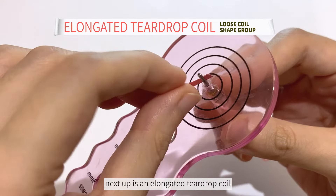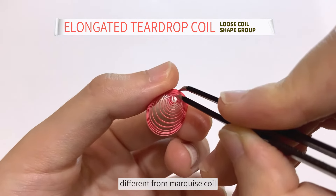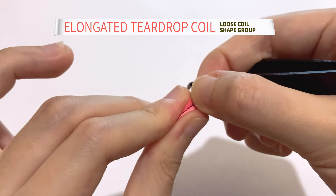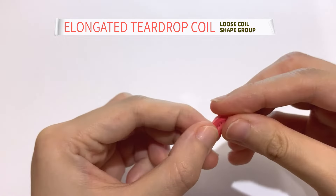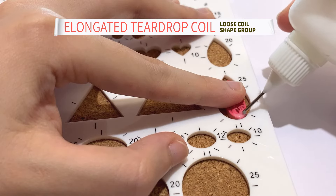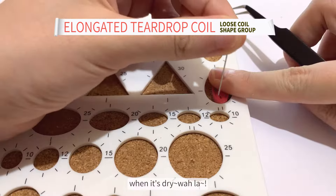Next up is an elongated teardrop coil. Different from a marquise coil, the teardrop coil starts pinching from the corner where the tweezer is. Then you will have a straight inner line teardrop coil. A perfect teardrop is to have the center hole stay at the bottom. Simply by using a cork bolt, put slight glue on the surface and use a needle to hold it in place. When it's dry, voila!